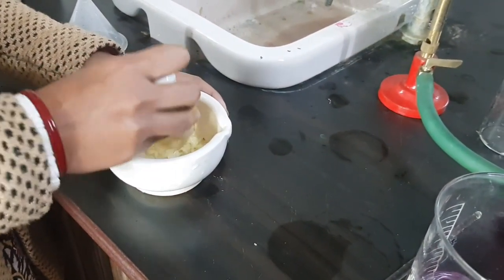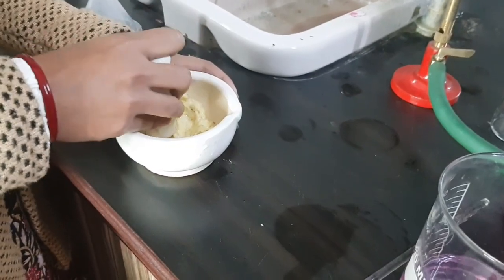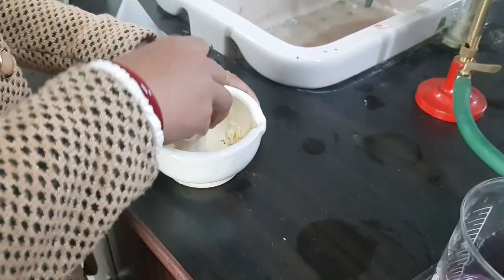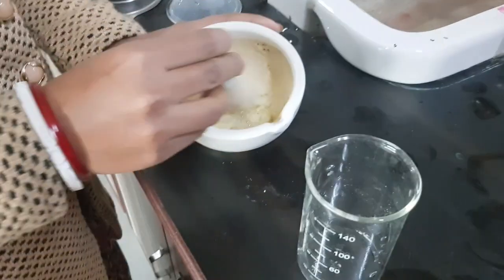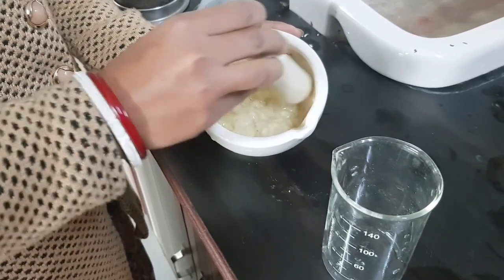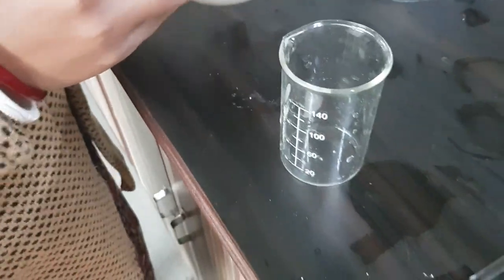Then put some distilled water in the smashed banana. The smashing of the banana with some distilled water is done. Now we will take this extraction fluid in a beaker.